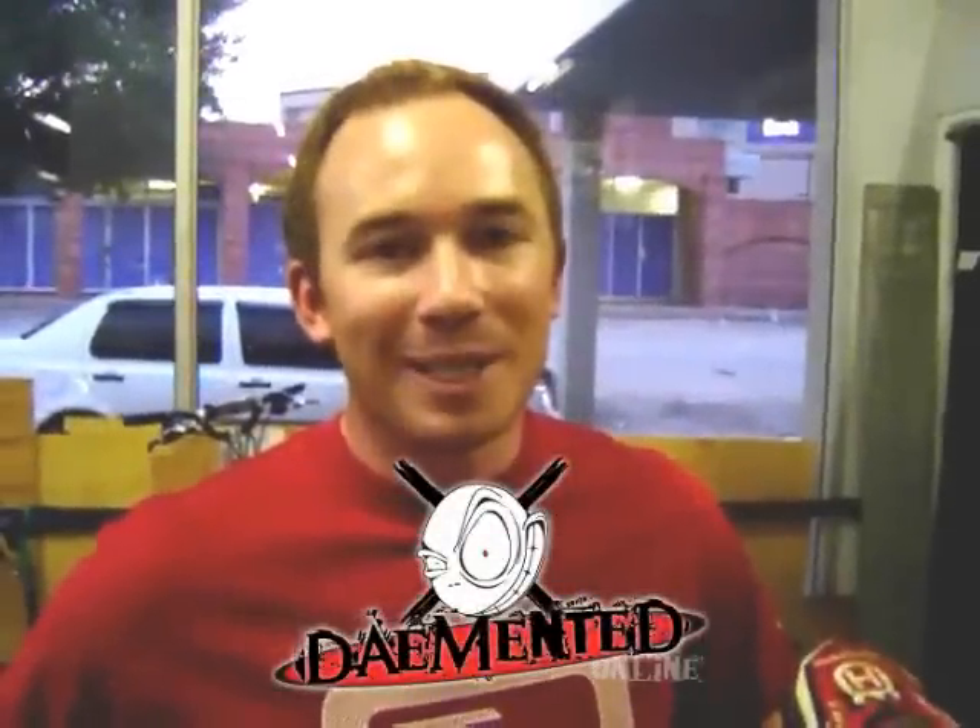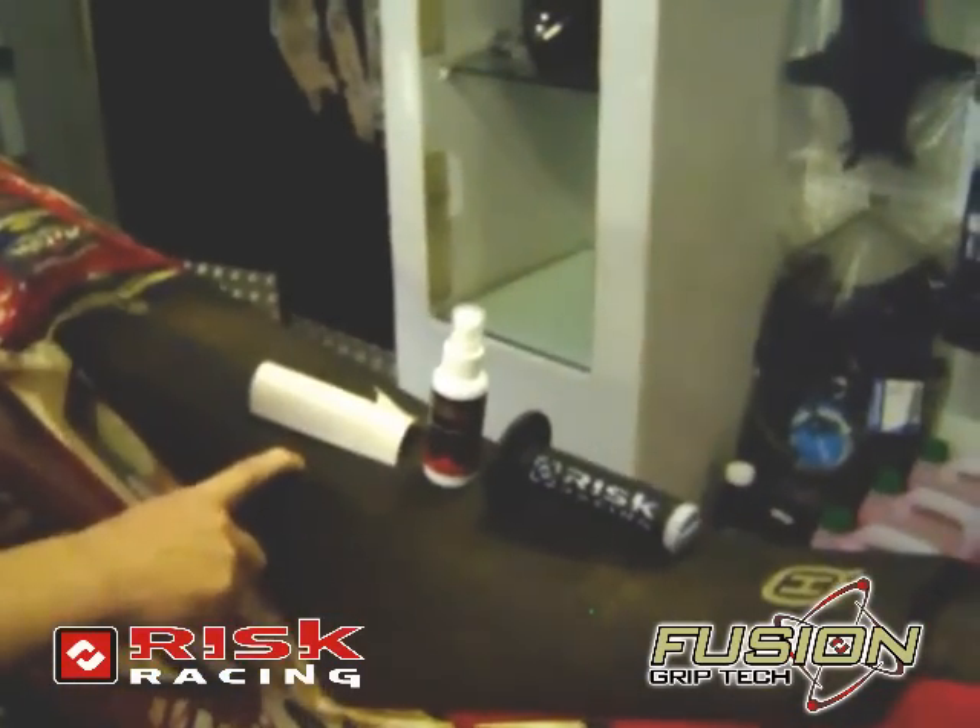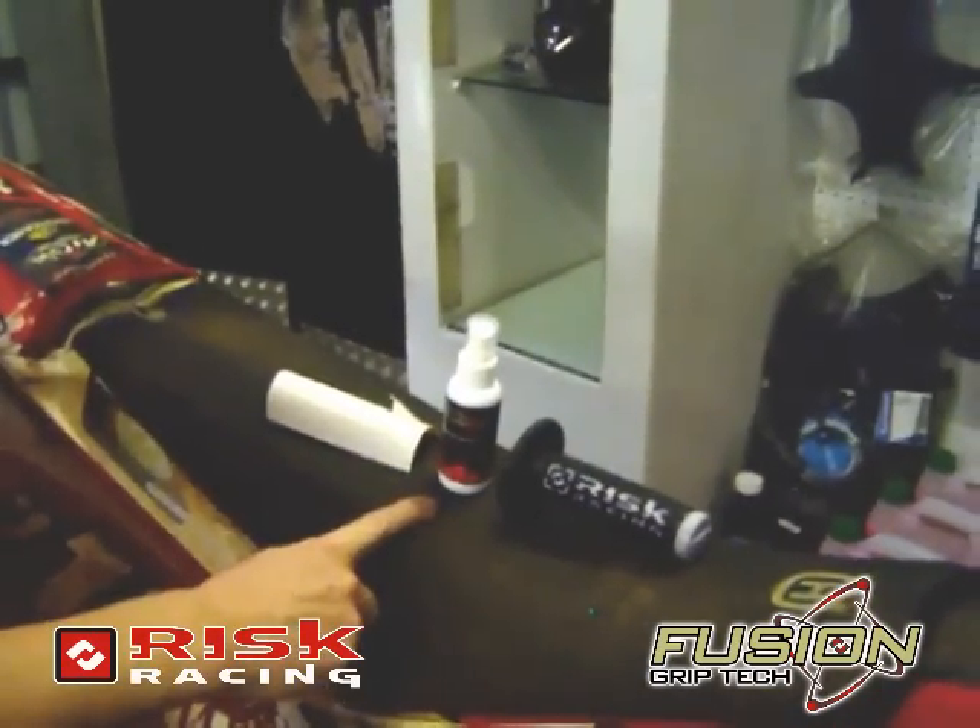How's it guys? Brett here from Demented. I'm going to introduce you to the Risk Racing grips and the three — one, two, three — steps on how to apply it. First of all, we've got our sticky tape, we've got our catalyst spray, and then we've got the grip. And it should be done under a minute.